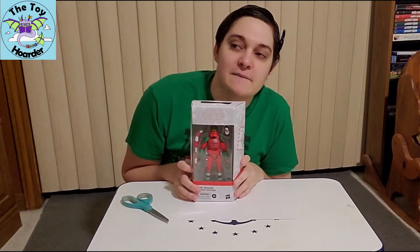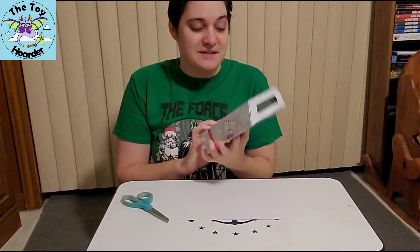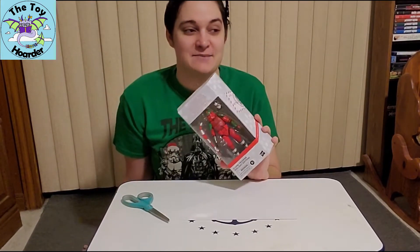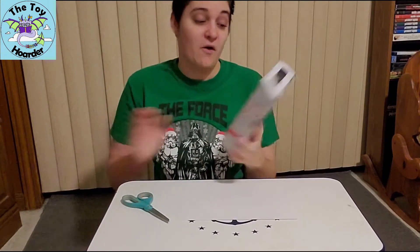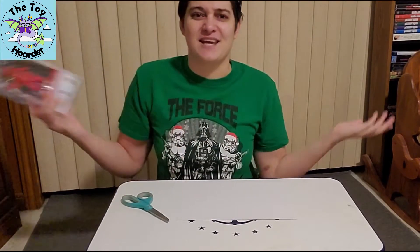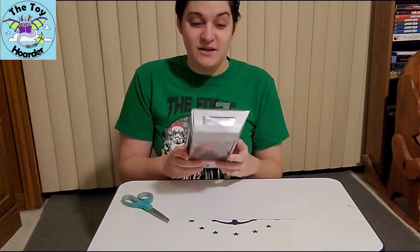The Target and Best Buy ones have release dates of November 1st, and I was able to find this GameStop one. It was the only one they had, and the GameStop manager said it was the only one in the area. I immediately purchased it, and it was on sale — I love sales — so this was super exciting, and I can't wait to get it open for you.